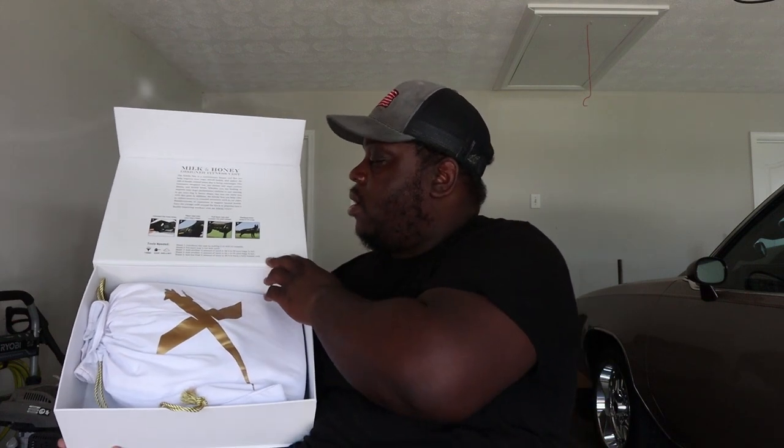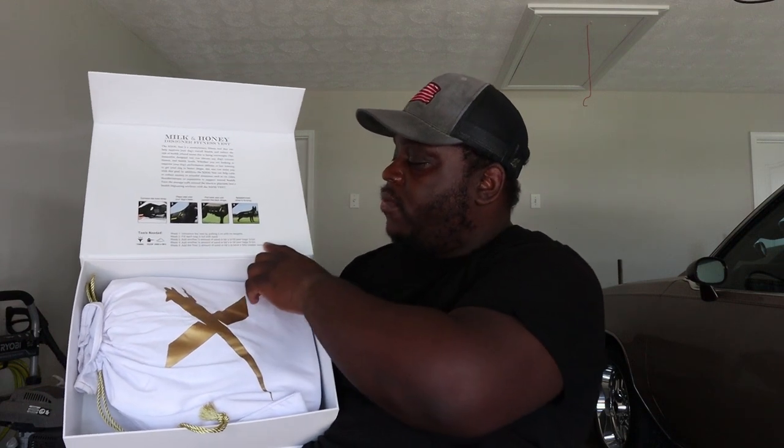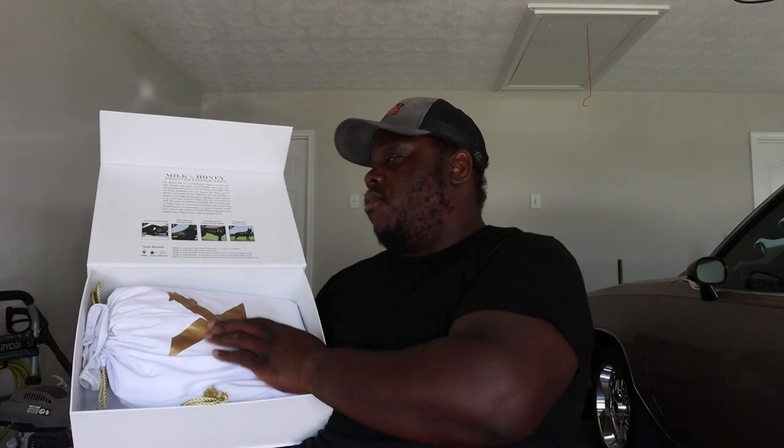We got the vest. It comes in the box. The box is real dope. It's got the instructions on there and everything. They say tools needed: you're going to need a funnel and a scoop, sand or BBs, because it comes with weight bags. They say week one you introduce the vest by putting it on with no weights. Week two, you fill each bag a quarter full with sand. I'm gonna skip to week two because he just has to learn real fast. Week three, you add another quarter of sand or BBs and the bag should be half full. Week four, you add another quarter and you should be three-quarter full. And then week five, you add the last quarter, so you should have a fully loaded vest.